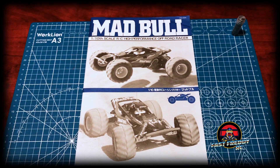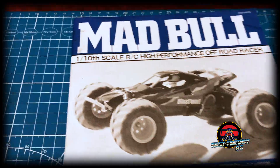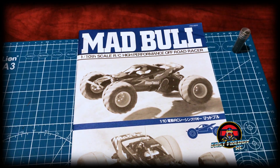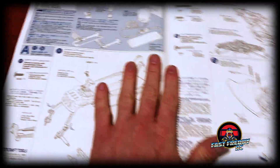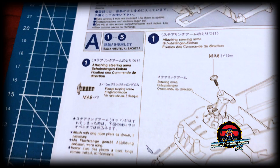First I thought we might just go through the manual before we actually get started on the build. The funny thing about this manual is it hasn't changed since they first came out, because it still has the blue coloring. The manual inside is literally like my old Blackfoot manual where it's blue — all the numbers, everything — which I think is so cool because that's what I remember about Tamiya manuals.